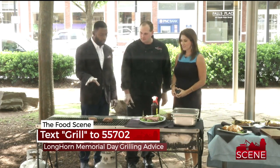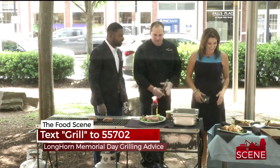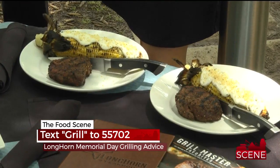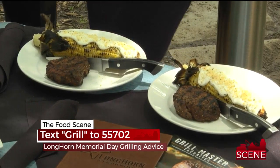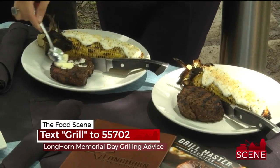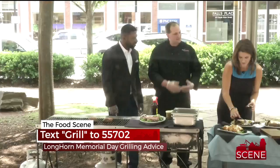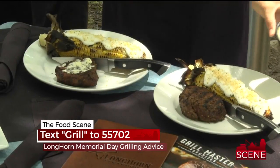Once these are done, they'll turn out looking like these over here — some that we prepared earlier. This is in case you just want to come to Longhorn and let the masters do it. We're going to finish these with a little garlic butter. To make the garlic butter, just sit some butter out at room temperature, let it get soft, add some chopped garlic and a little bit of lemon juice, and mix it together. We also have corn and some other things on the menu for your Memorial Day.